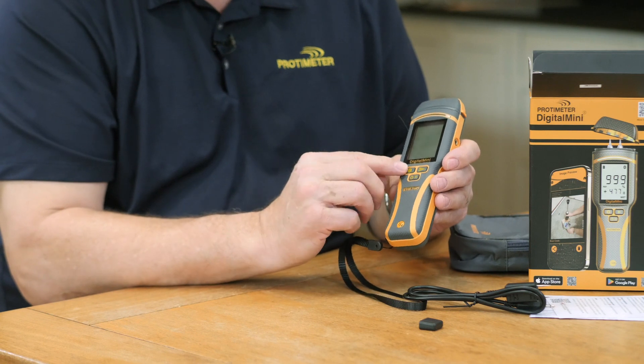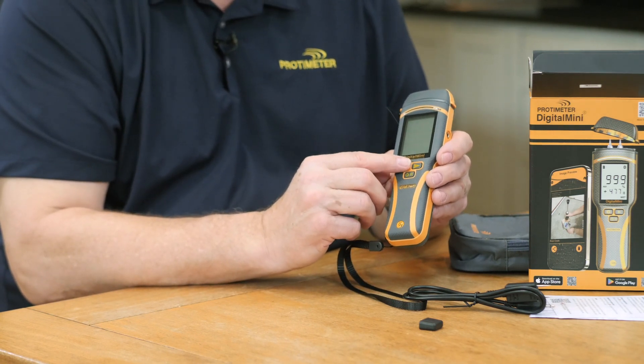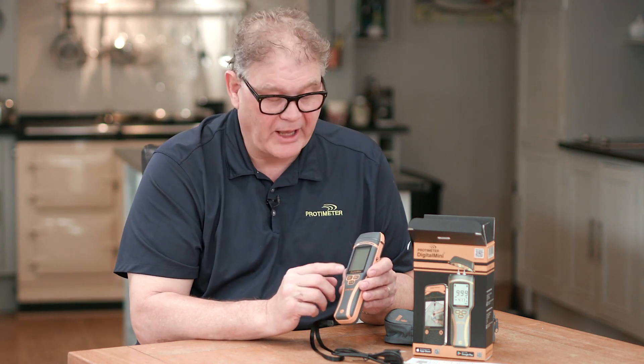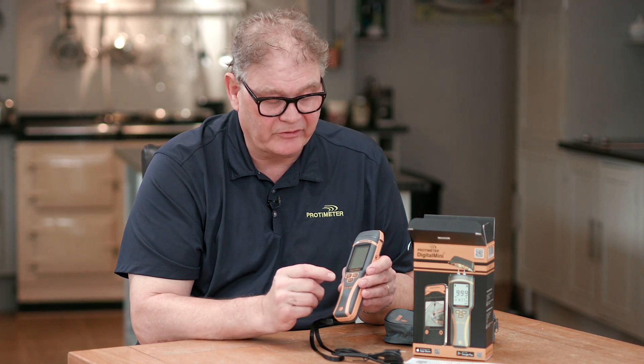On the front you'll see three buttons. One button controls the Bluetooth — turning it on and off. We have an accompanying Bluetooth app called Protometer Connect, which is covered in a separate video, and it allows you to store data from the meter. This button also gets you into the settings.